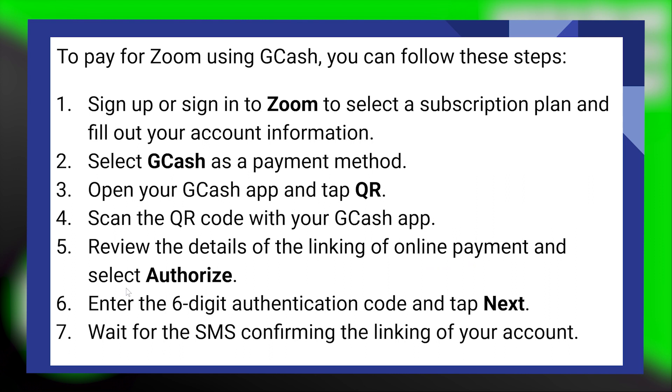Open your GCash application and tap on QR. After that, scan the QR code with your GCash application. Then review the details of the linking of online payment and select Authorize.